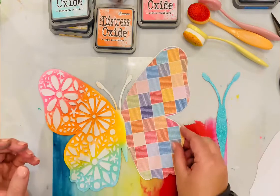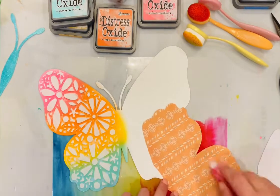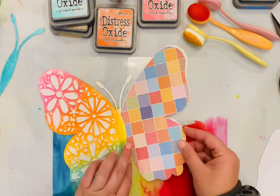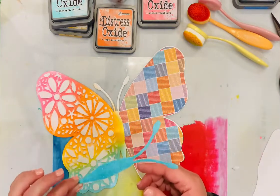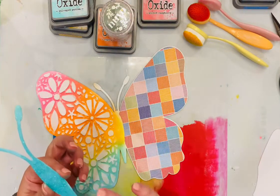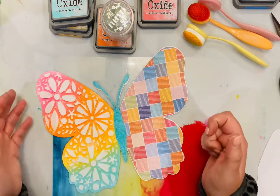I've let it dry a little bit, and here I'm going ahead and adding the patterned paper and adhering that down. I used Vicki Booten's Foundations Smooth White Cardstock to do my mixed media on and to cut that butterfly out. That's why it's super flat and didn't warp when I put all of that mixed media on it — if you use plain cardstock with a lot of wet mediums it will warp, but with mixed media cardstock it doesn't.